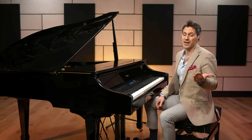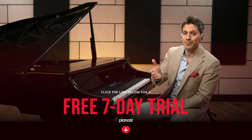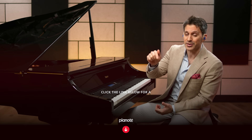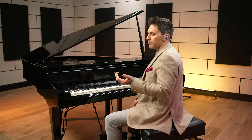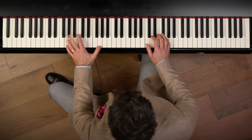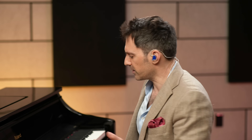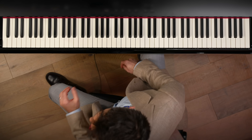If Scott Joplin ever worked with Dr. Dre, it would probably sound like that. If you want to see these ideas notated, the folks at Pianote have a free seven-day trial at the link below in the description. So now if you start playing around with this left hand and you start adding just a right hand to it — any old right hand — you're going to notice it doesn't really sound like ragtime. It sounds almost like polka.